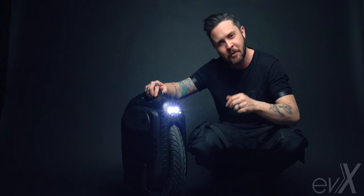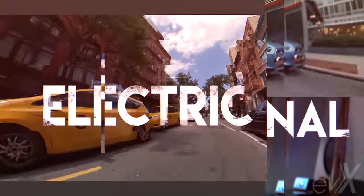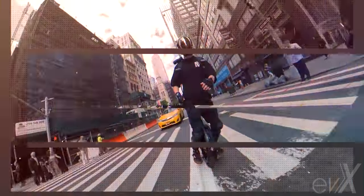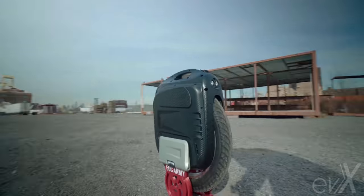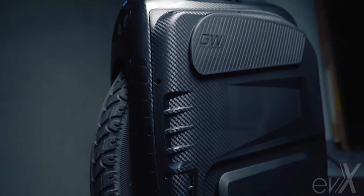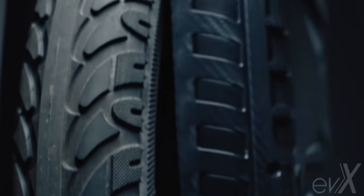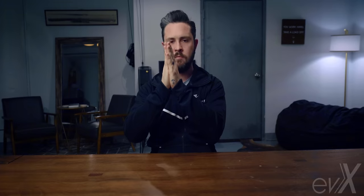This is the new Gotway M Super Pro electric unicycle. Happy New Year guys and welcome back. Question of the day: what is more important to you — speed or range? Let me know your answer and where you live in the comments below.